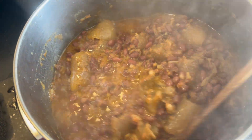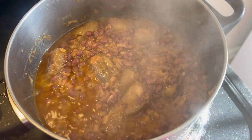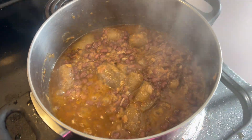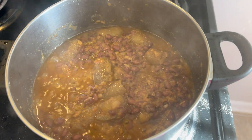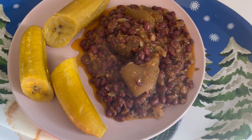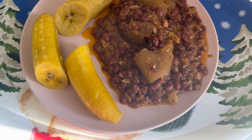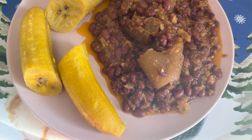My beans is ready — everything is on point. I'm done cooking. This is how my beans and ripe plantains look like.